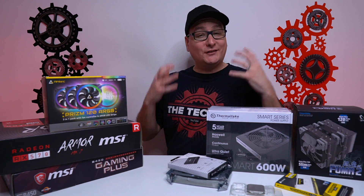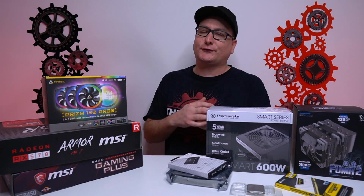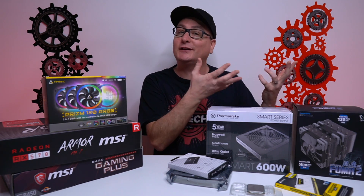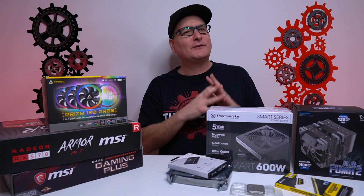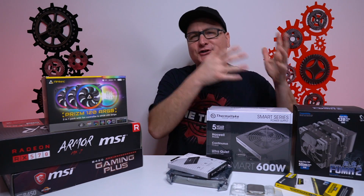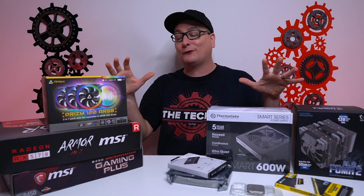So what we're going to be building here is a budget-friendly gaming PC. Talking budget-friendly, I don't necessarily want to say budget, because we can build a gaming PC for around $400 or $450. I actually did one — if you haven't seen it, go check that out. But this complete build here comes out to $650, and I really feel like we're going to get some fantastic 1080p gaming performance.